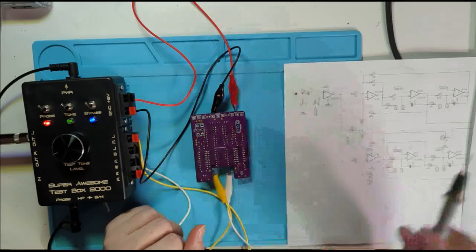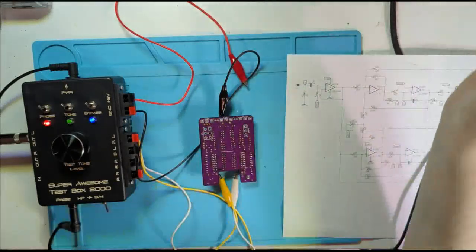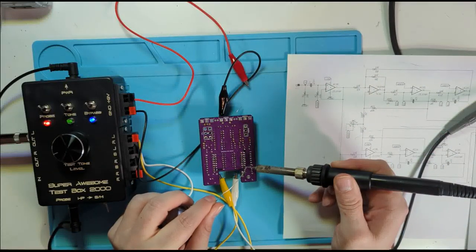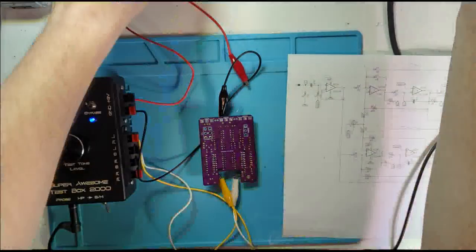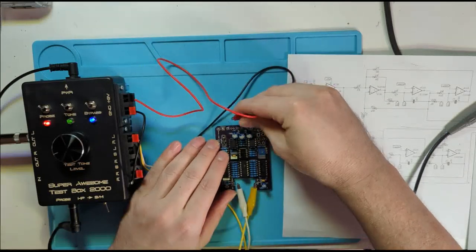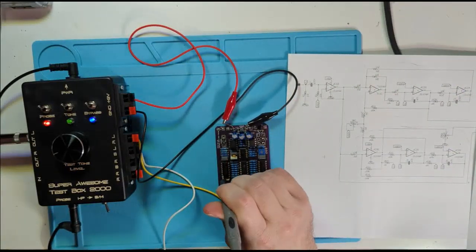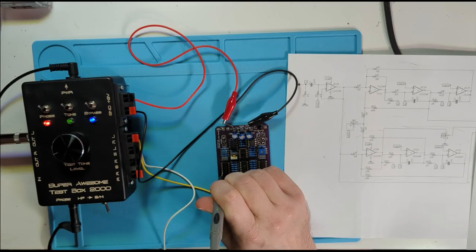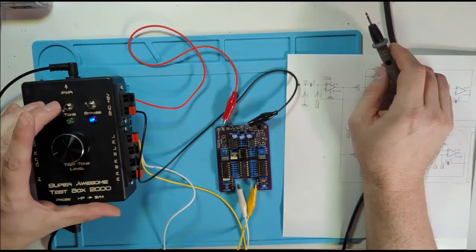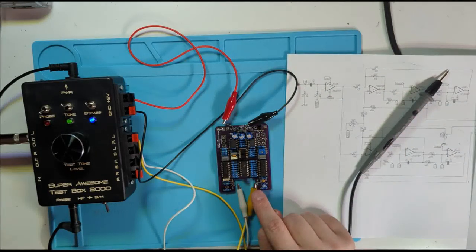I'm going to fix that bad solder joint. I'll remove power from the board first so the soldering iron doesn't do anything weird to the power supply, then I'll come in and add just a little bit of solder. Now I'll flip the board back over, reconnect power, and probe again. There's our signal at the input, and now there's our signal at pin 5 of the op amp — awesome. Turning on the tone confirms I'm now getting signal all the way through to the output.